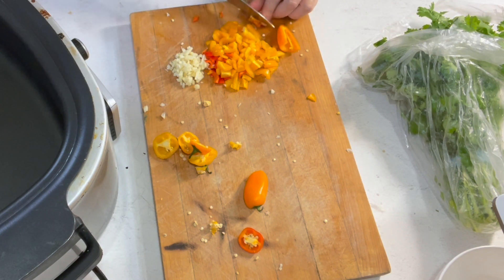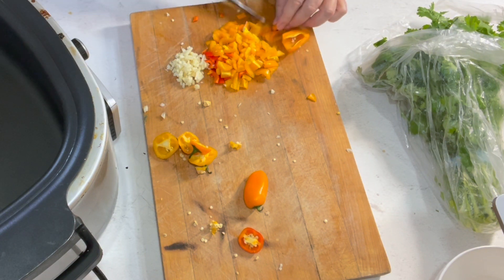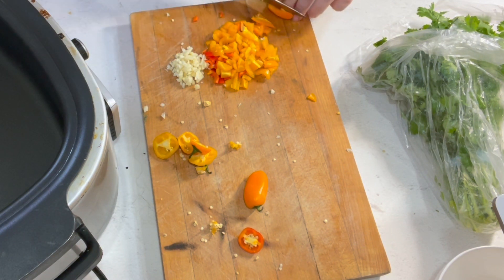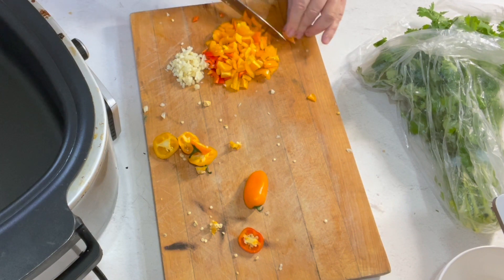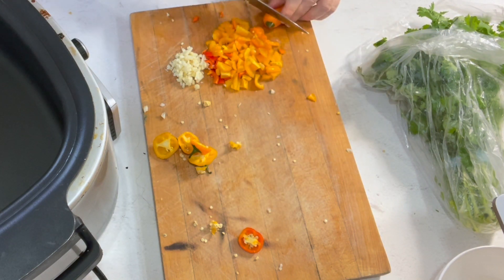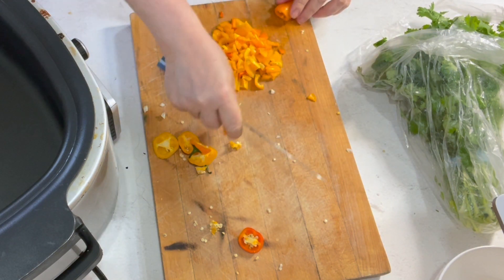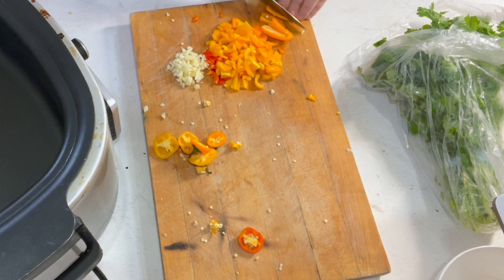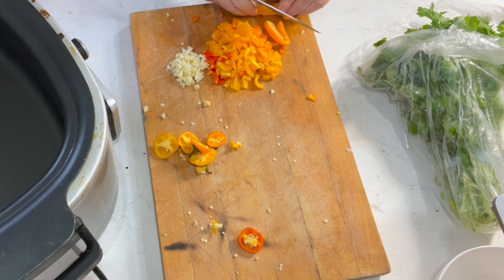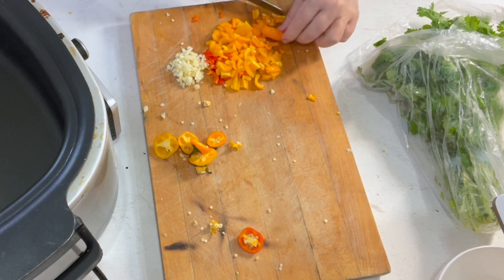This soup gets better the second day. I almost never have any left for the second day, but if you happen to double it up or have some left, don't worry about it because it'll be so good on day two — just absolutely delicious. All the flavors get mixed in there really well.